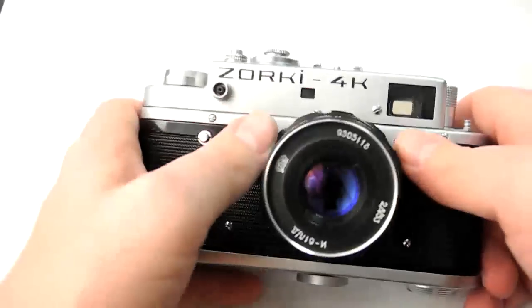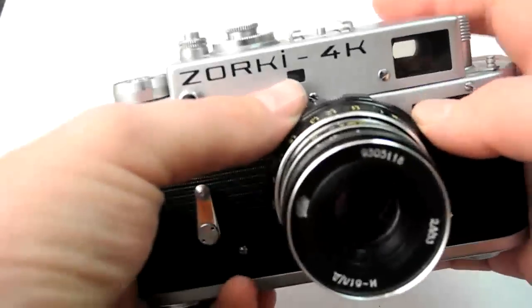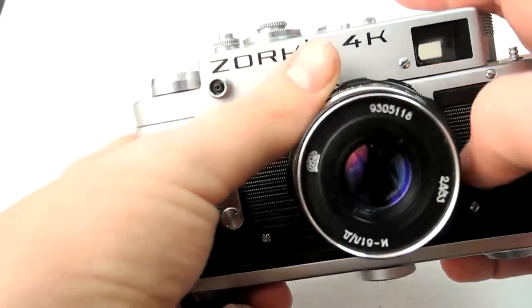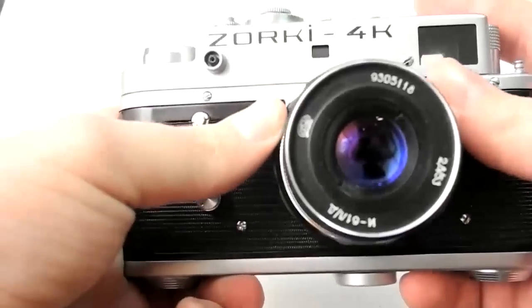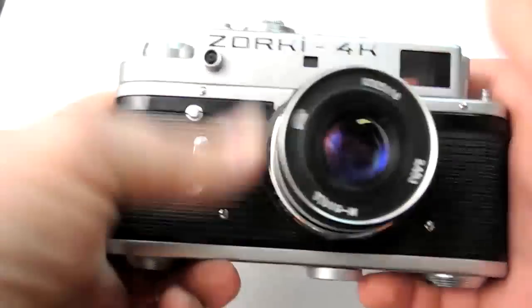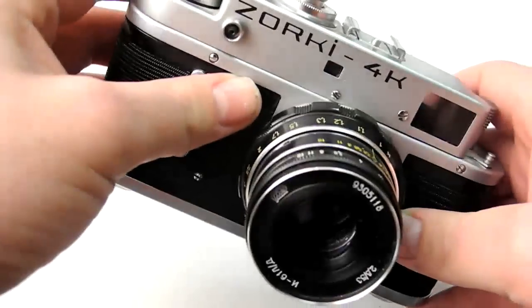So this is the Zorki 4K. I hope you got a little bit of information about it from this video. And I'm going to end with my own tagline: keep shooting. I hope you enjoyed the video about the Zorki 4K. Keep shooting.